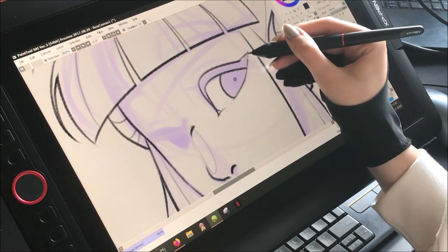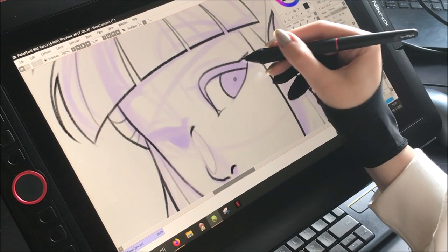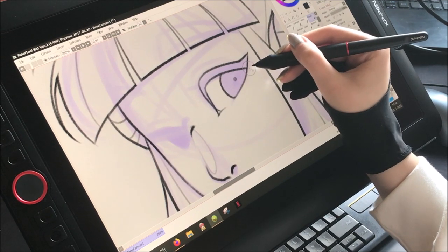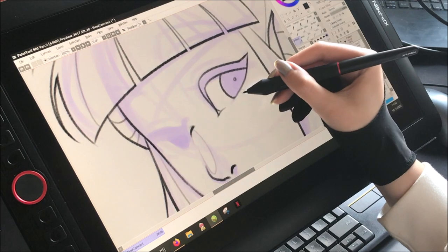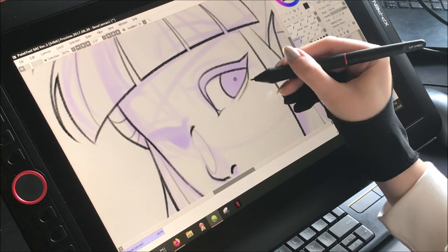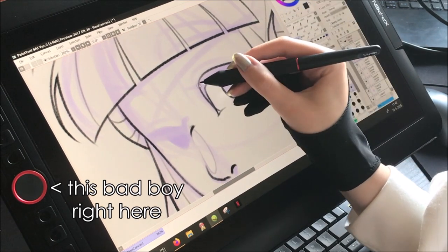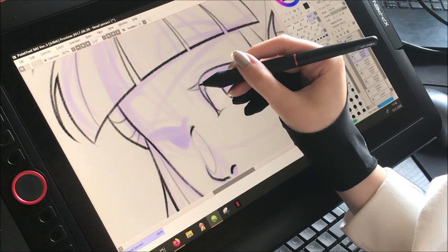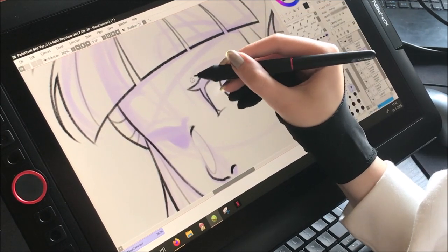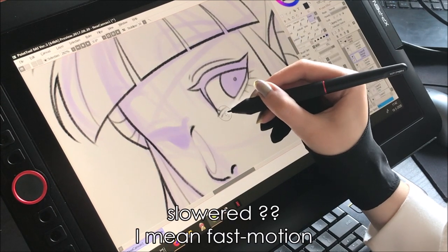The pen pressure makes it easy to create thin or thick strokes without adjusting your brush size — just press harder or lighter. It's very handy during the painting process. You may see me using the shortcuts in the footage; I always use the undo button. There are eight buttons in total — you can adjust them to your liking. I do wish they were a little closer together, but that might just be me. There's also a roller wheel, which I mainly used for zooming — it's very handy and wasn't on my previous display tablets.